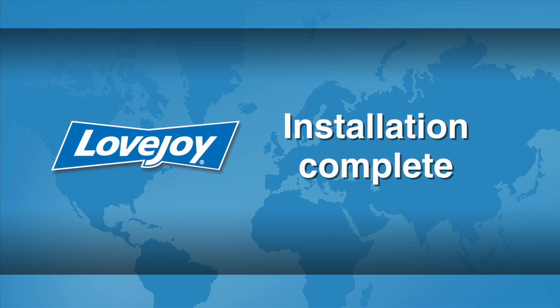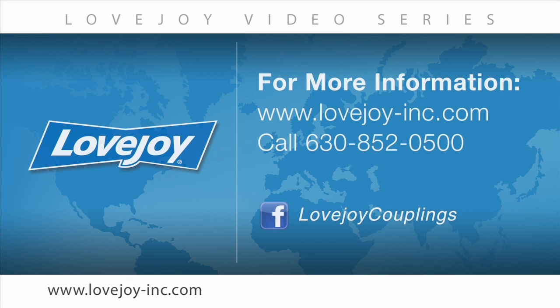This concludes this particular installation video. We would like to thank you for your interest in Lovejoy power transmission products. Please feel free to visit the Lovejoy website for links to other videos and installation guides. You can also contact Lovejoy customer service at 630-852-0500. Lovejoy.